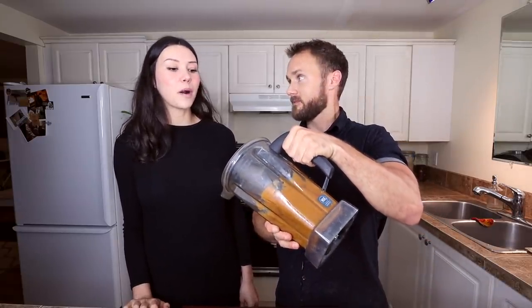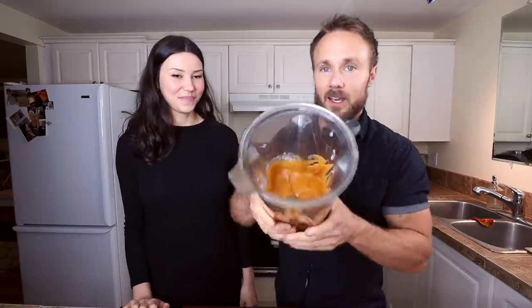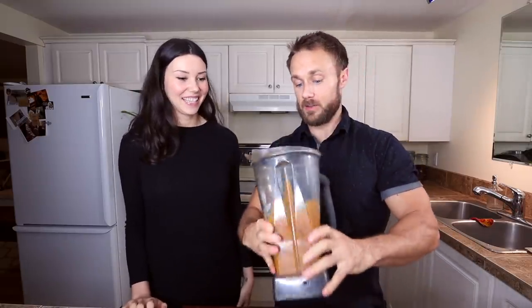The filling has finished blending up and it's looking perfect — the right consistency. It's pretty thick, kind of like toffee. We do a taste test: it's really good. Even though there's coconut milk in there, you're not really getting a coconutty flavor — it all blends together really nicely. It tastes a lot like pumpkin pie. We're both excited to bake it!